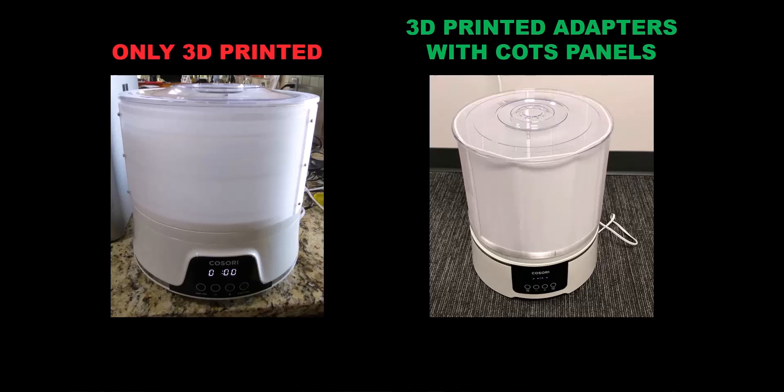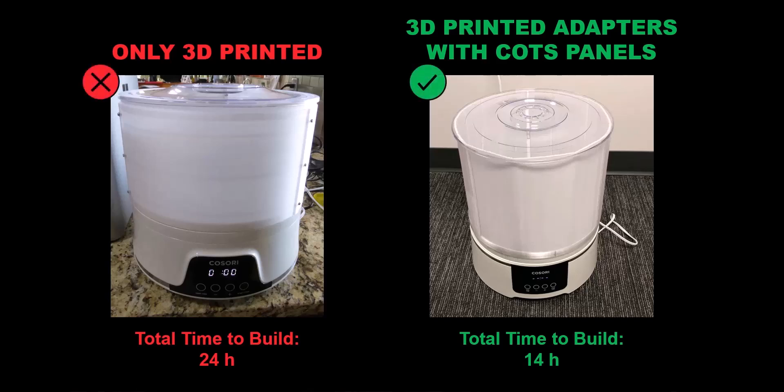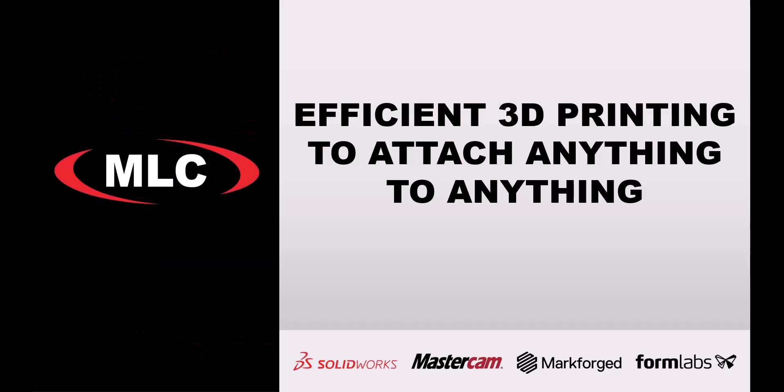Look at this dehydrator example for drying filament spools. I saw so many people printing the walls to increase the height to fit more spools, which is just so time consuming. I was able to do the whole thing in only 14 hours, which includes modeling, printing, buying the supplies, and the final construction. That's why I use the word efficient — just because you have the means to 3D print doesn't always mean you should. Remember, with great power comes great responsibility.